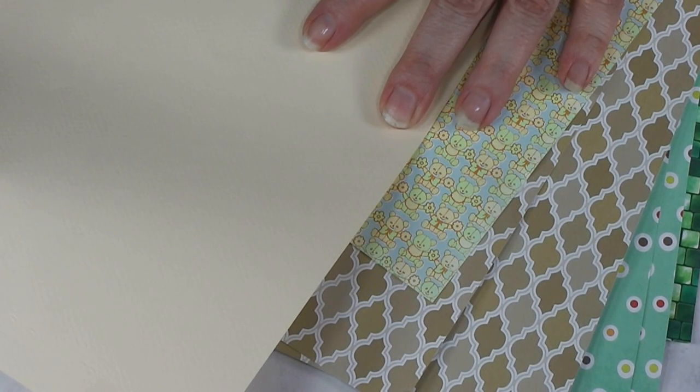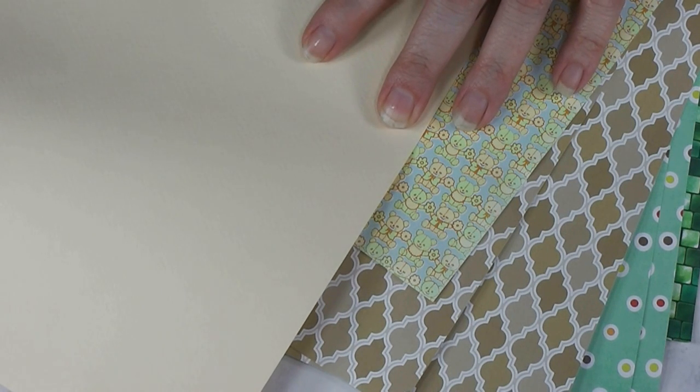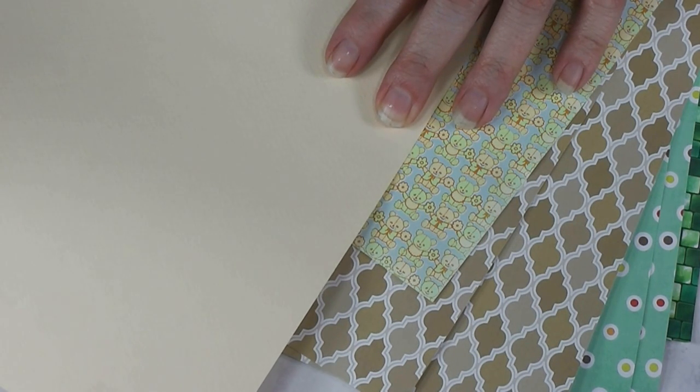Are you confused about wall coverings for your dollhouse? Join me today and I'll talk to you about a few of the things I like to use as wall coverings in my dollhouses and room boxes.